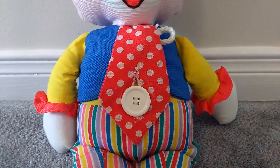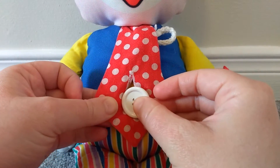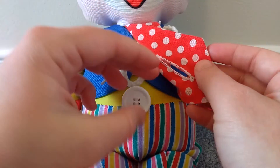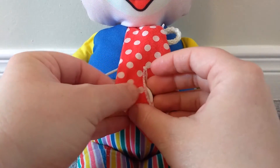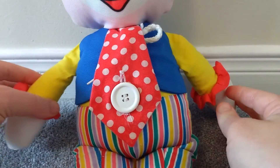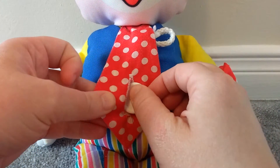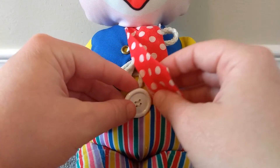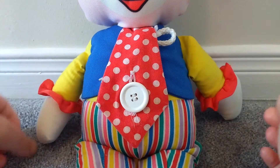Next, let's do this button on his tie. One, two, three, four, five. Let's do it one more time. Beep. There's the button.